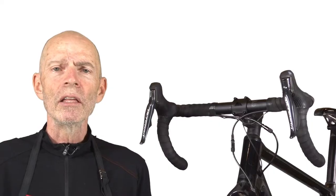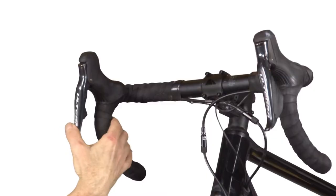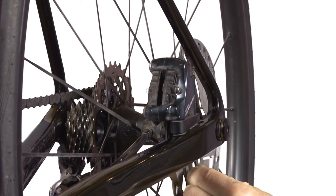This allows the calipers to freely float and self-center on the rotor. Squeeze the brake lever to center the calipers on the rotor and anchor the bolts.